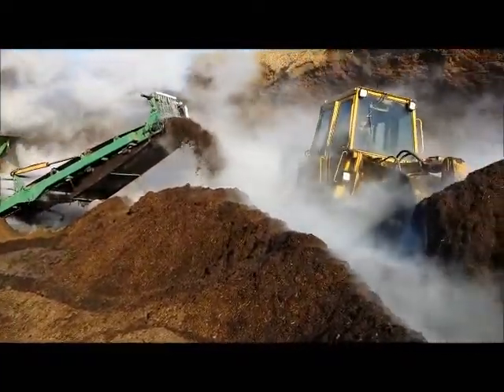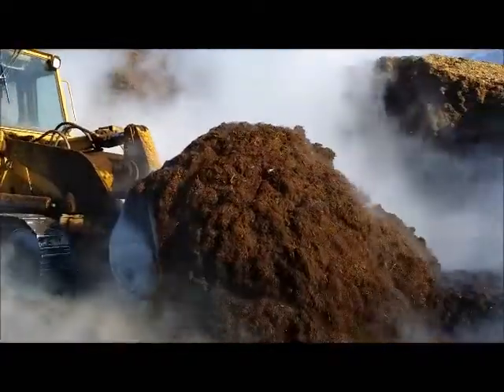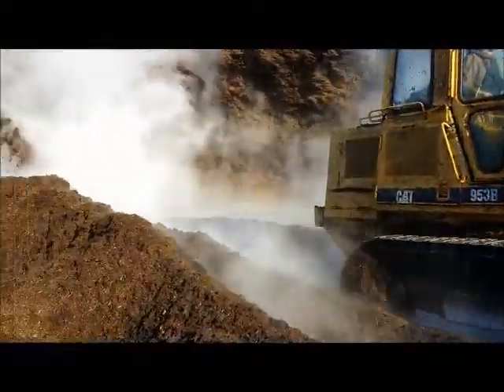We're going to have this premium bark mulch. There's no wood — it's all the bark from part of the tree.